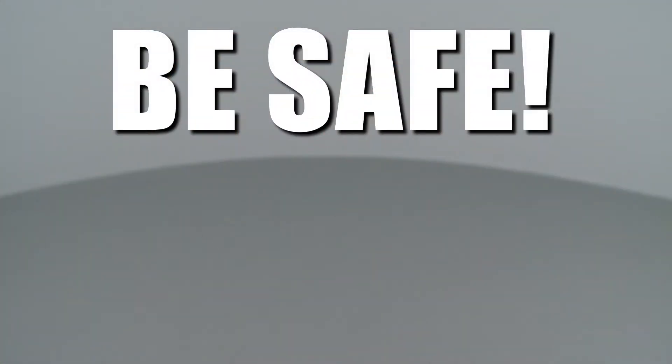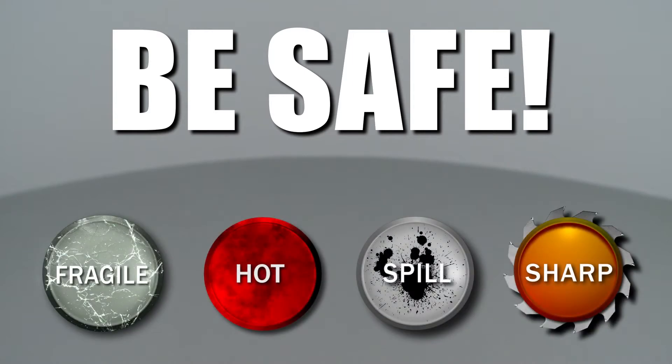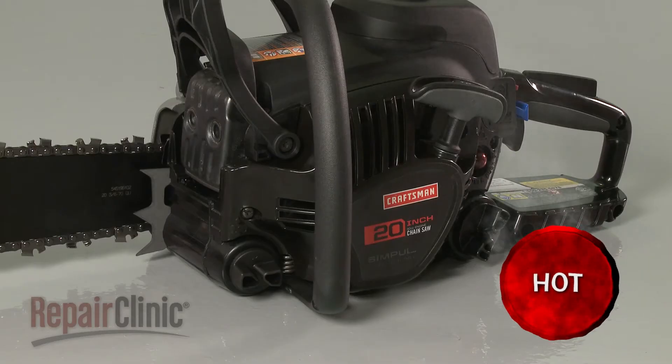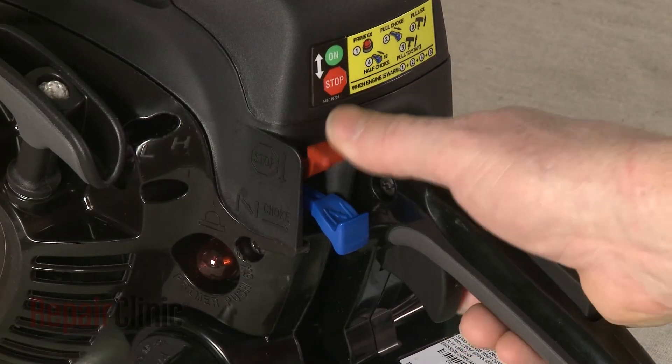Repair Clinic encourages you to perform this procedure safely. In this video, we will show one or more of these icons to alert you when to use caution. Before you replace the spark plug in your chainsaw, first make sure the engine has cooled and that the on-off switch is in the off position.